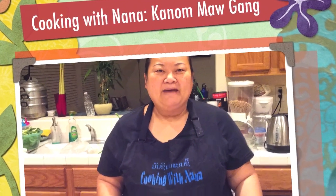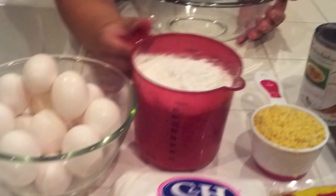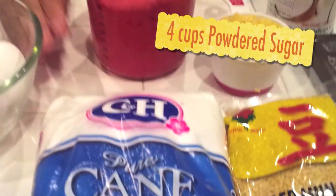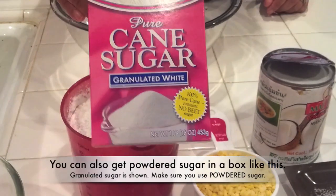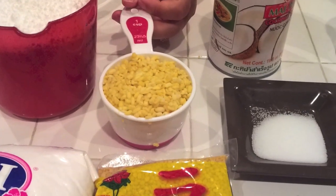Welcome back to Cooking with Nana. I have 15 eggs and this is 4 cups of powdered sugar. You can get the one in a box — the box will look like this but it will say powdered sugar. And this is Mok Thua Leung, the yellow mung bean.